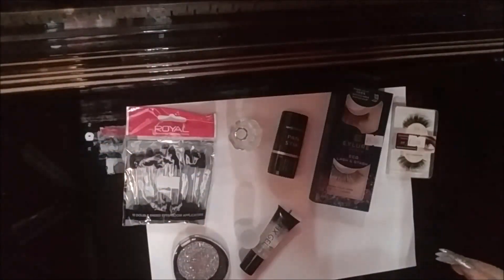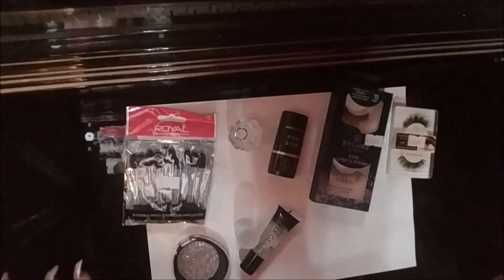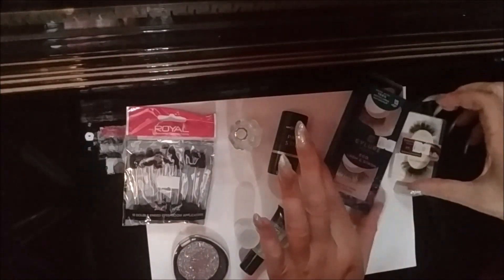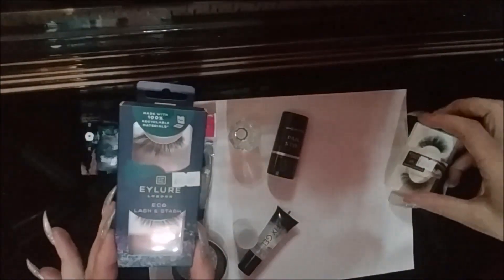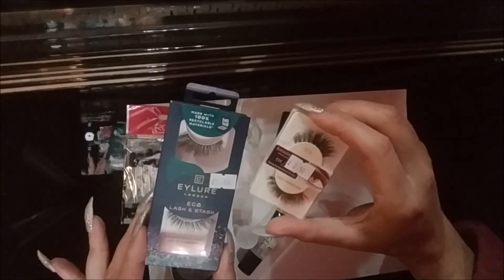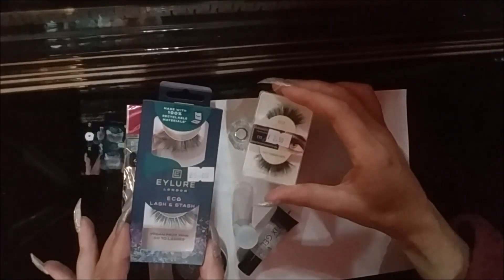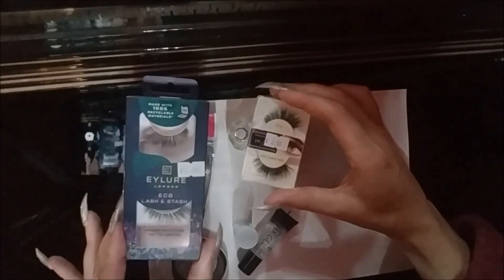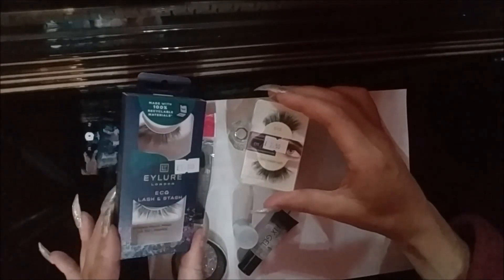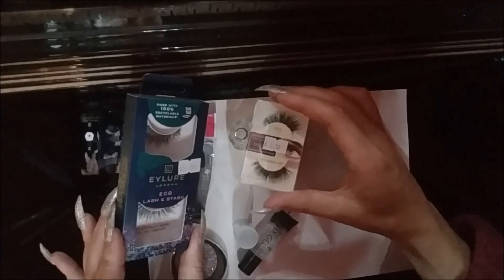Welcome back. I have been out purchasing a few bits and pieces as you can see. I've gone with the standard eyelashes that I can get — these are quite reasonably priced, £2.50. This one is a bit more expensive: vegan faux mink lashes, quite large, moving towards drag queen size — £5.